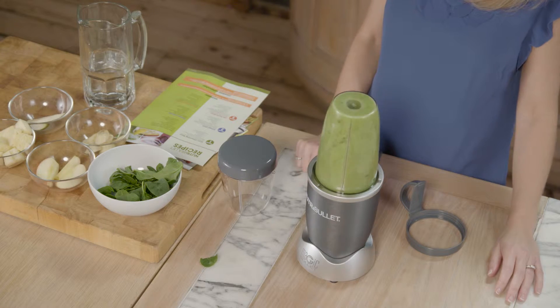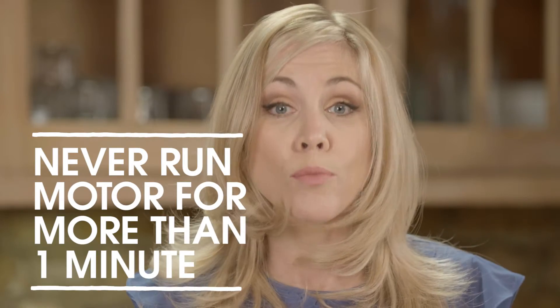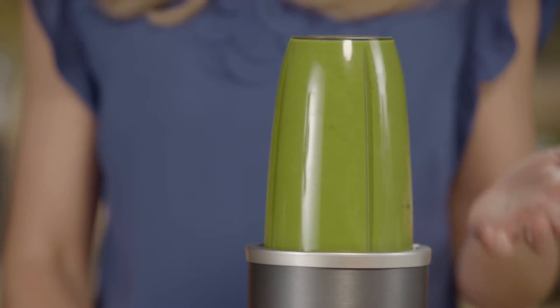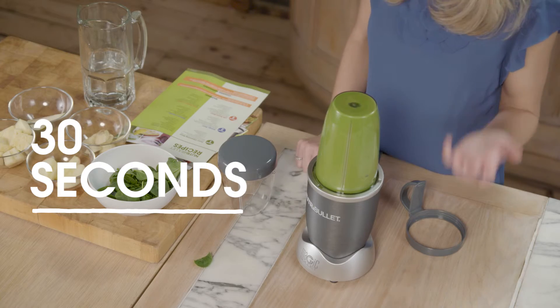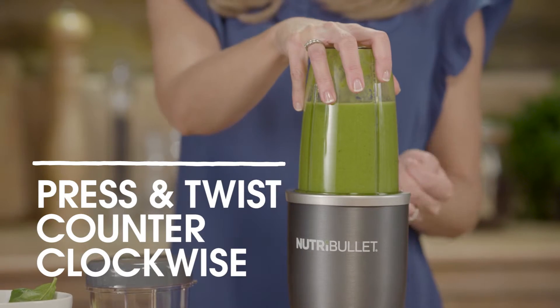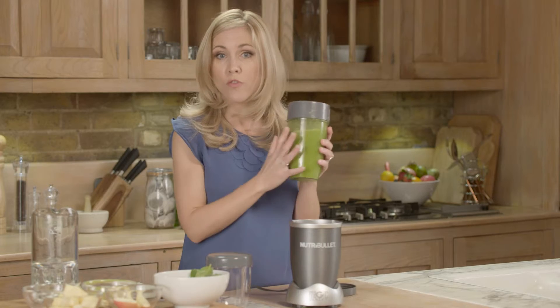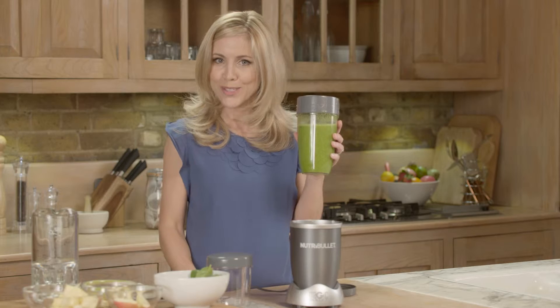Check it out — look at that colour! Now remember, never allow the motor to run for more than one minute. You'll get to know just how long is right for you and the consistency that you like, but usually 30 seconds should do it. To turn the Nutribullet off, gently press down and twist it counterclockwise — that will release the extractor blade from the base. Ensure the motor has stopped before you take it out.